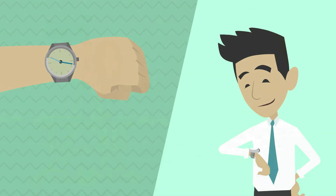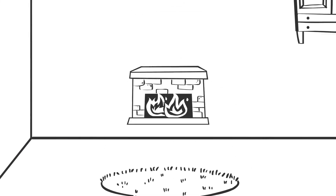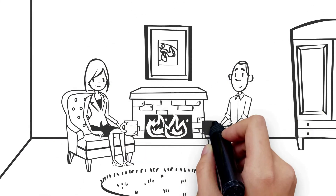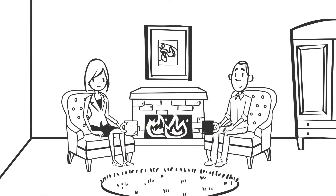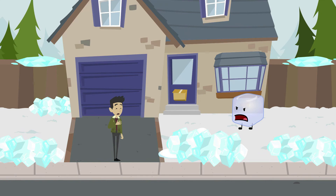If you add some atmosphere, your watch will taste even better. Enjoy your drink in front of a hot fireplace or while watching the ice flakes fall outside your window. I want revenge! Oh.